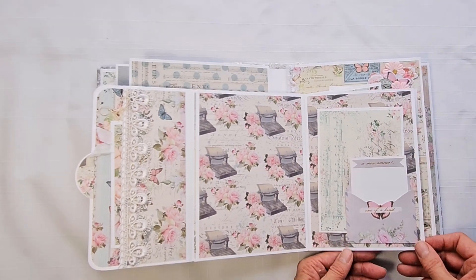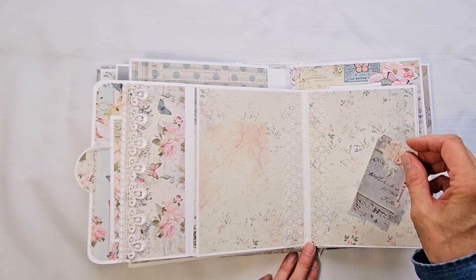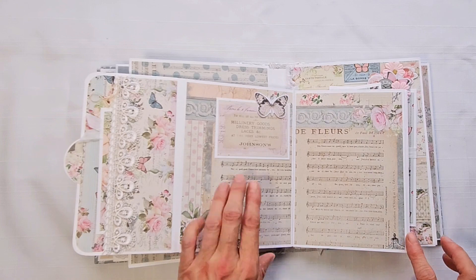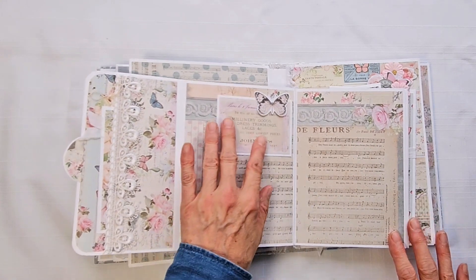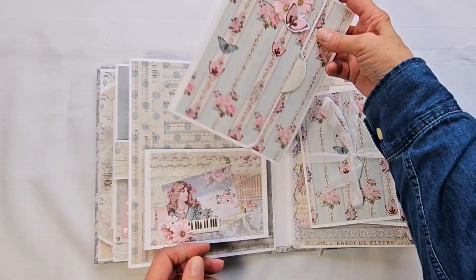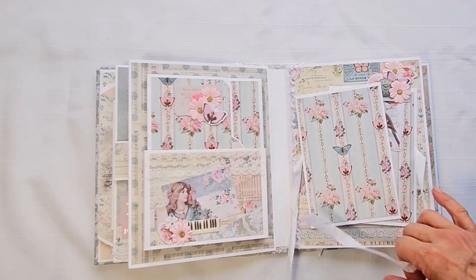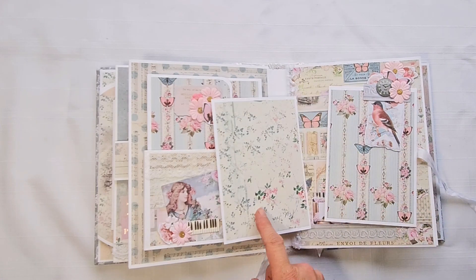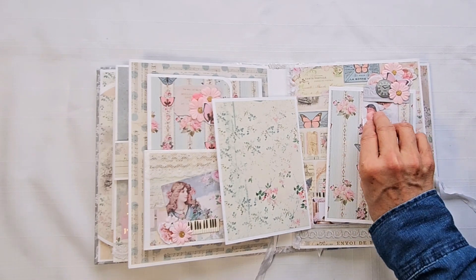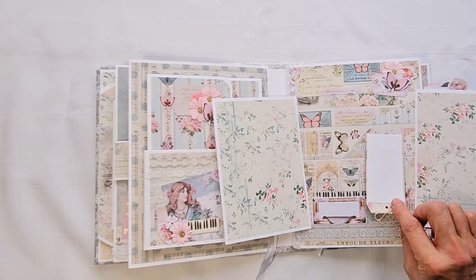So you can put smaller sizes in there — photo mats, tags, a tuck spot, and a journal spot. There are two four by six photo mats and a journaling spot, then two more four by six photo mats, and you can put a picture at the back.